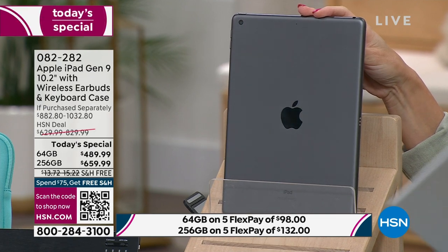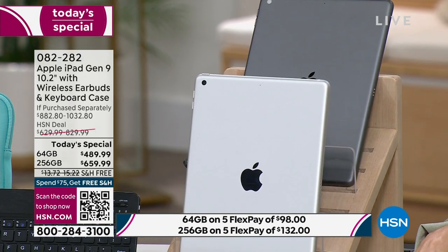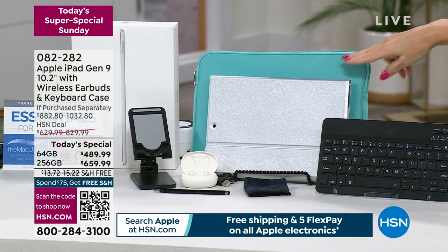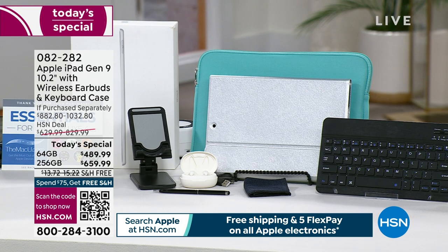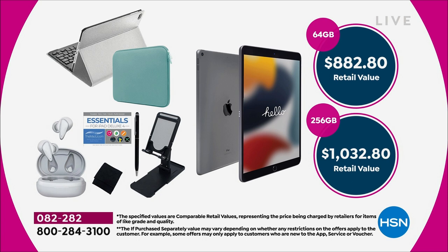This is not a refurbished unit — not re-put back in the box because somebody returned it. This is a brand-new generation nine iPad with the name Apple. Let's look at everything we've added in so you don't have to go back and buy them separately — that tends to add up. You're getting that perfectly magnetized keyboard, the harder shell case where the keyboard can sit, the soft neoprene case for portability, a cleaning cloth, wireless earbuds, cables, a stylus, a tablet stand, and over $500 worth of software value including Mac U three-year membership and three months of Apple TV.